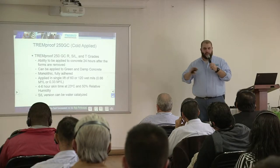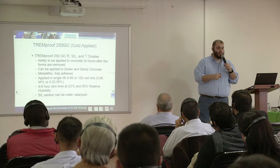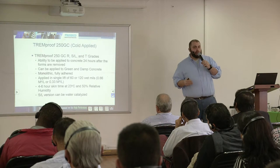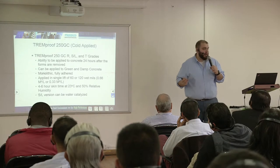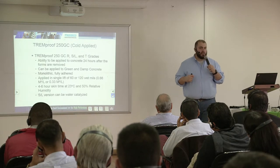The 250GC is a monolithic fluid that comes out of a pail, applied onto the substrate, and is fully adhered. It is applied in a single lift — there are three different systems: 60 mils or 120 wet mils, which is 0.66 or 0.33 square meters per liter. The other system requires two lifts at 215 mils. Because this is the same base polymer used in the 45 SSL and Dimonic 100, you can actually mix the self-leveling version with water to cure it in a matter of hours. At 23°C and 50% relative humidity, the material is skinned over in about four to six hours.